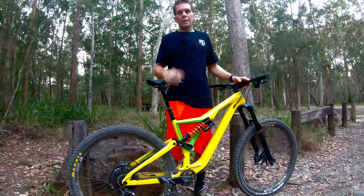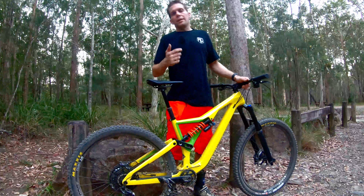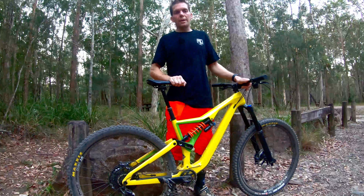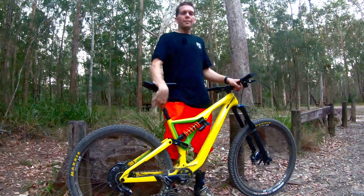Over the next couple of months we'll make some changes to the bike and get it set up the way I like it. So if you're interested in some long-term reviews on a 2020 Orbea Rallon, hit that subscribe button and stick around — we'll have some more videos about the bike soon. See you later!